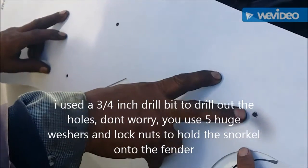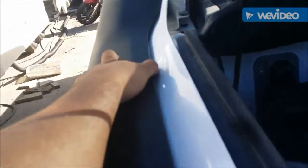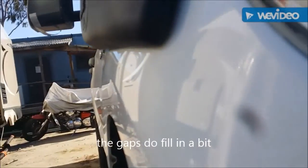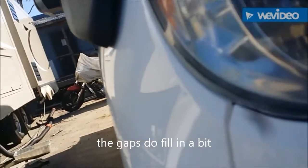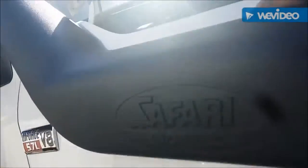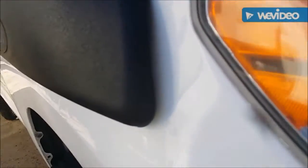We got the holes drilled. The good thing about this snorkel is it will probably tighten up the gaps a little more once it's tied down. On the top there's not too much of a gap. What bothers me is how it looks on the bottom — there's about a quarter to half inch gap down there. Hopefully tightening it up will bring the snorkel closer and mold it to the body a bit since it's plastic, but if not, I don't care.